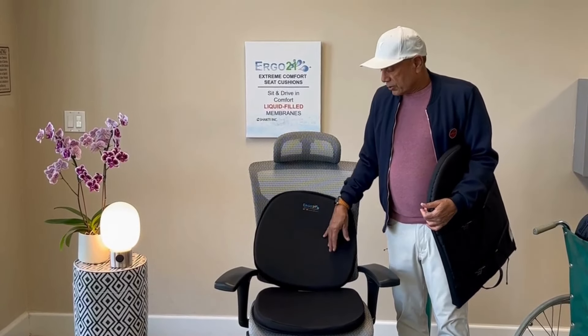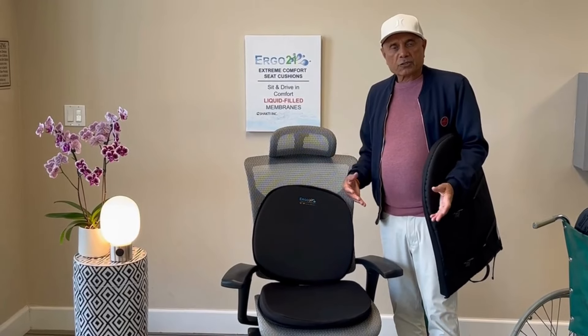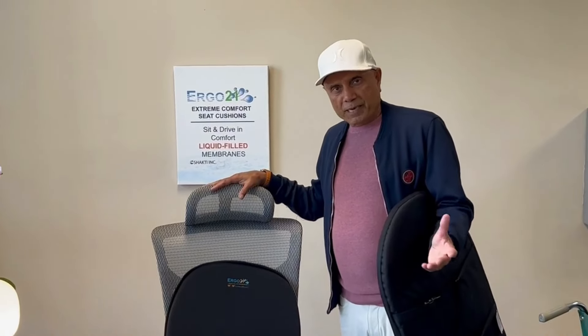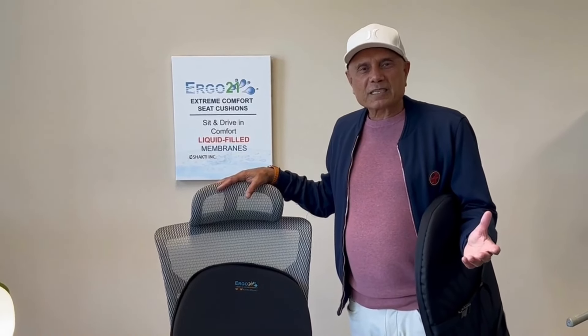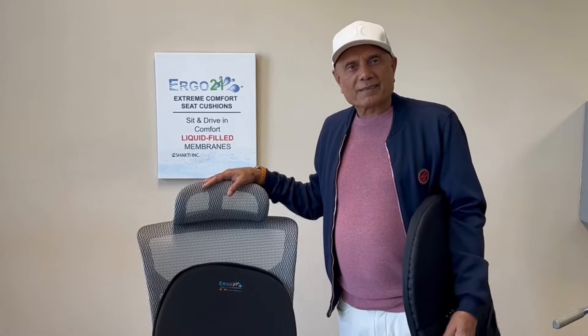This is Ergo 21. We just saw the wheelchair cushion and the cushion for mobility scooters. If you have any questions, go to our website, read about the Liquicell technology, and give us a call. Thank you.